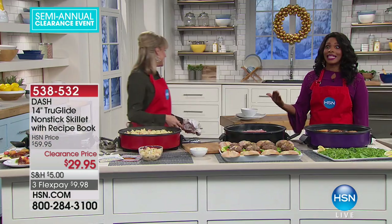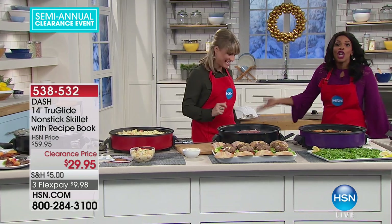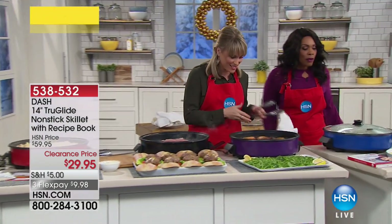If it were double the price, it would still be just as great. But things are always a little bit better when they cost less — and that's why we shop at HSN, because we get such good deals.